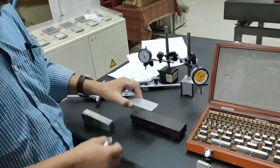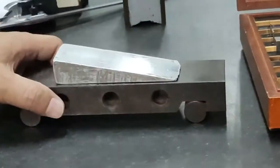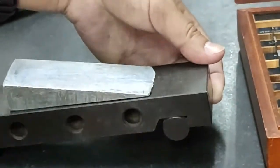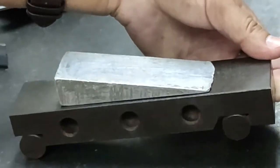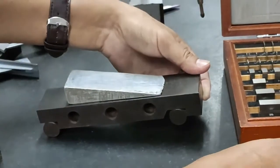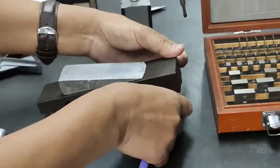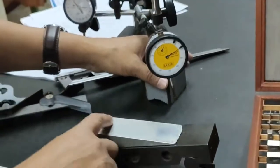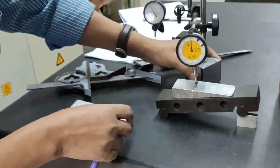Now for the procedure: you have to place the specimen here like this, and raise the sine bar head so that the surface of the specimen becomes perfectly horizontal with respect to the surface plate. To know the raising amount, you insert different sizes of slip gauges here. Then you check whether it is perfectly horizontal using the dial indicator, which I am placing here. Move the dial indicator over the surface.